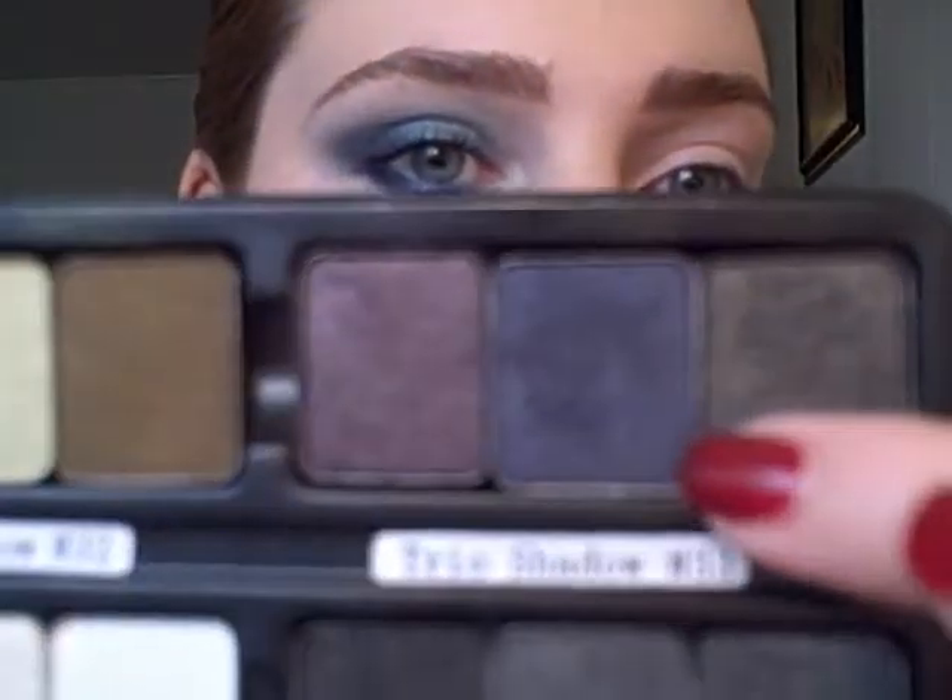Hello. Today I'm doing a blue smokey eye, as you can see. I've used the blue shade from the NYX eyeshadow trio in Lake Moss.